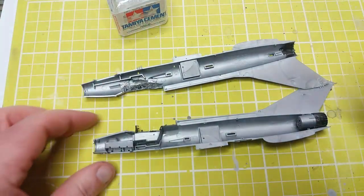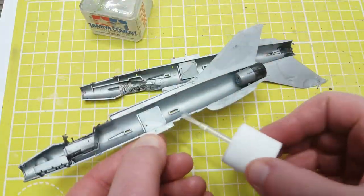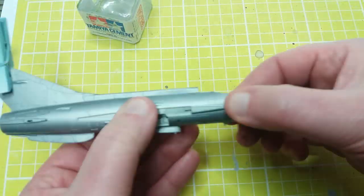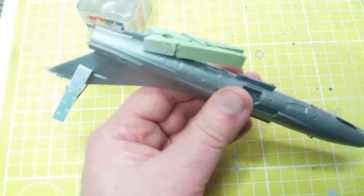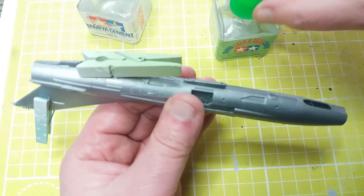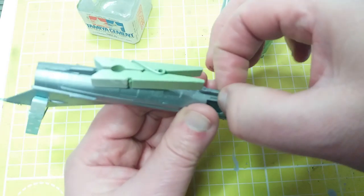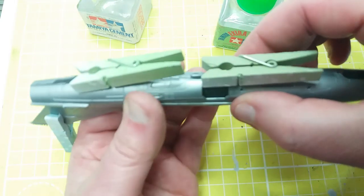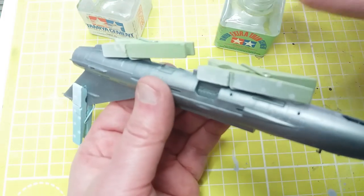Now we're going to glue the two halves together. To hold things together whilst glued, you can use a variety of things like tape, but these little clothes pegs — actually for holding up Christmas cards, from the two euro shop — are quite handy because there's not too much pressure in them; some things will squeeze too much and put things out of shape. Here I'm using Tamiya thin cement with capillary action to run into places where glue hasn't been applied as much — you just touch it and it runs into the hairline crack.